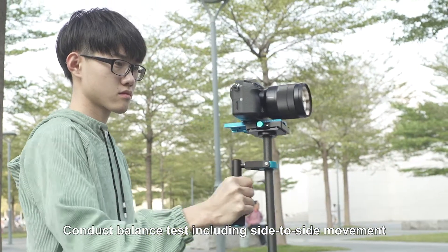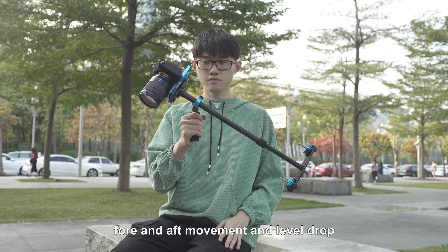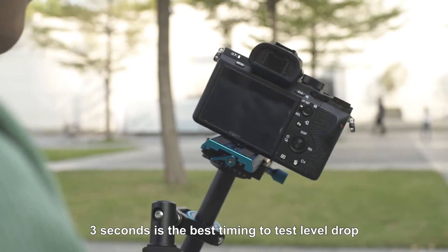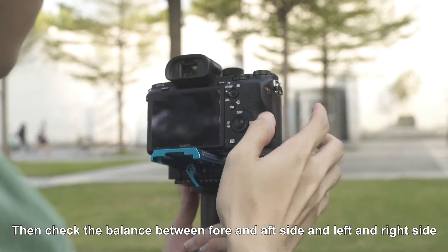Conduct a balance test including side-to-side movement, fore-and-aft movement, and level drop. 3 seconds is the best timing to test the level drop. Then check the balance between the fore-and-aft side and the left-and-right side.